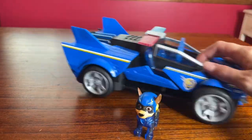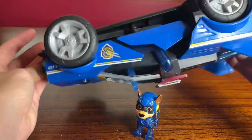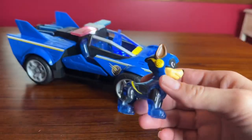Hey, this is Hope with a quick review and demo of the Paw Patrol Mighty Movie Chase's Mighty Transforming Cruiser. It comes with the Chase figure and a light and sound cruiser. There is a power off button, an on button, and a music button on the bottom.